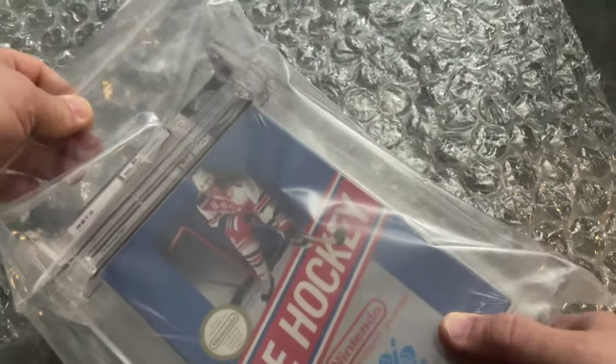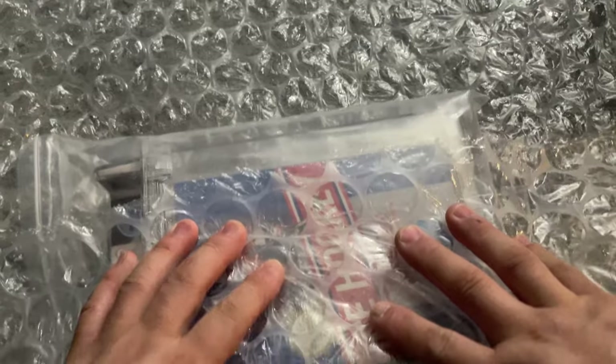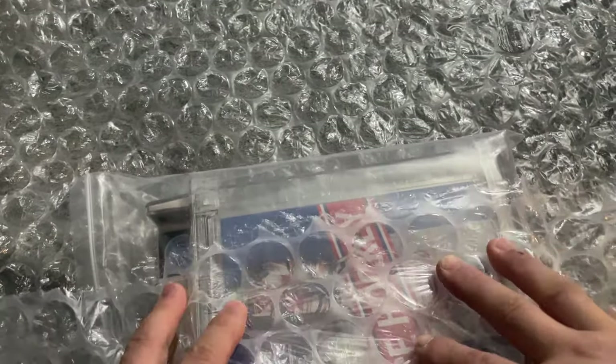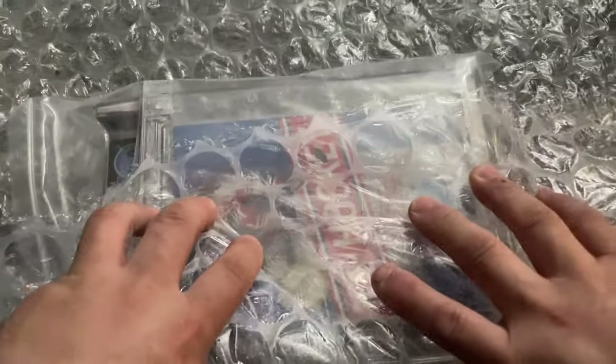Here's what I do. This is just a standard Nintendo NES game, and I use this large diameter bubble wrap. You may not have access to this and might only have the really tiny stuff — that works fine as well, you'll just be using a lot more layers. I'm going to wrap my item a few times in the bubble wrap and leave these ends — I'm not going to trim those, and I'm also not going to tape this shut.